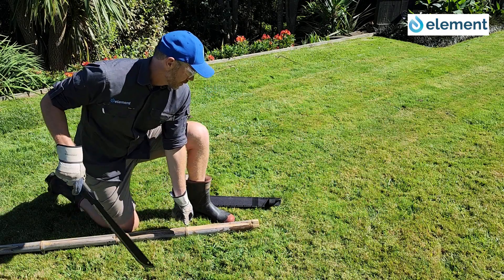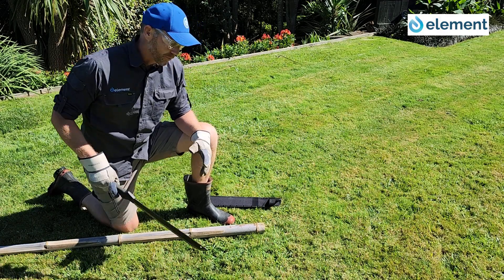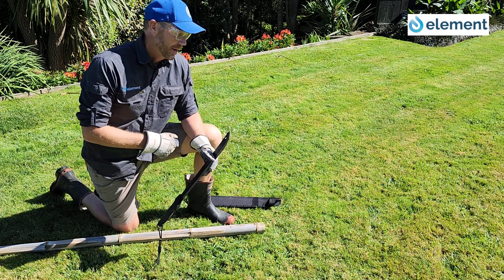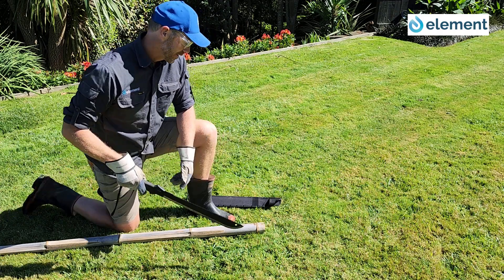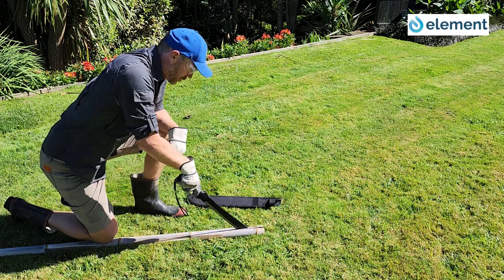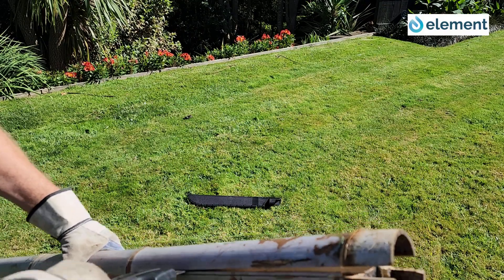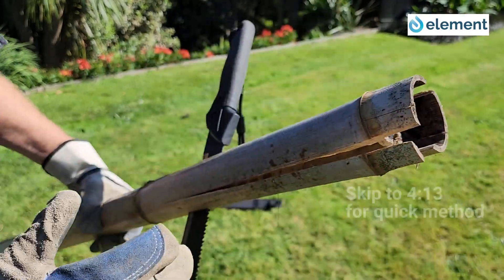Here we have our bamboo piece that we're going to split to make slats. One of the easiest ways to do this splitting is with a machete, which I'm going to demonstrate now, but you can use saws, circular saws, or even a hatchet — whatever's safest for you. Please focus on safety, as these can be dangerous. I'll secure the piece with my knee and go straight through, then work the machete down to slowly split it out, creating lots of smaller pieces we can use to lash across our raft.